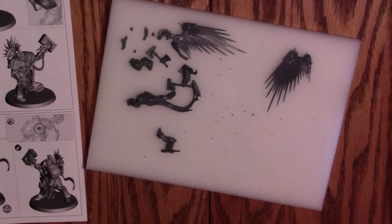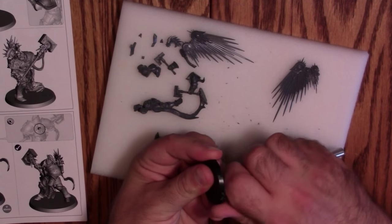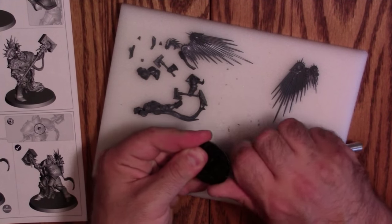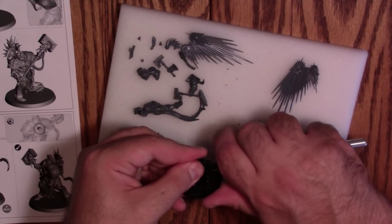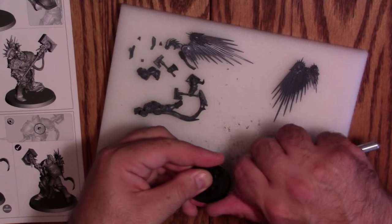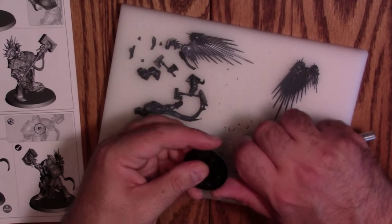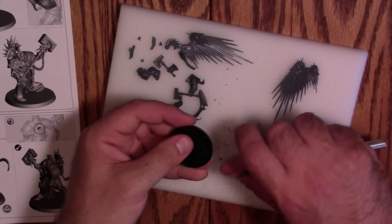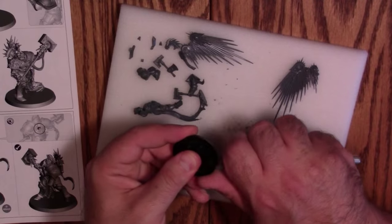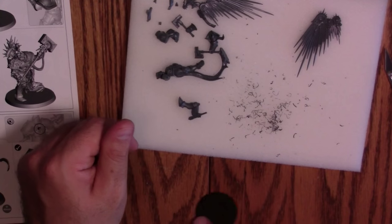One thing a lot of people don't notice: flash on their bases along the bottom edge. There's quite a bit of it and it can make the model stick on the table. I like to scrape all the way along the bottom edge — it gives you a smoother, beveled edge and the models are less likely to catch. When you've spent 17 hours painting a metal model, an extra 30 seconds here to keep it from chipping is absolutely worth it. That base just slides all over the table — no problem.